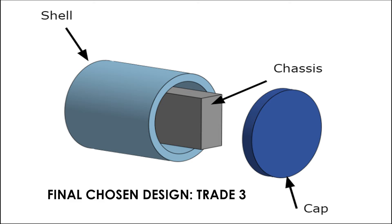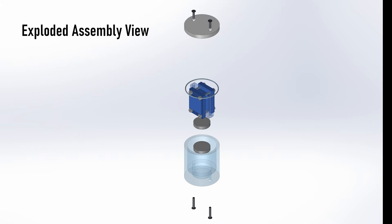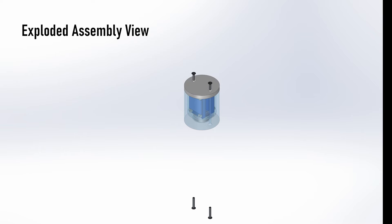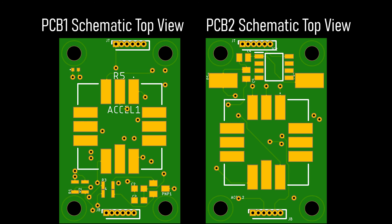Our team decided to use the third design as shown here. The constraints of our project led to many changes in our electrical design. We knew our electrical design had to have very small, durable components with lots of contacts, and this necessitated the use of a PCB to simplify manufacturing and ensure durability.